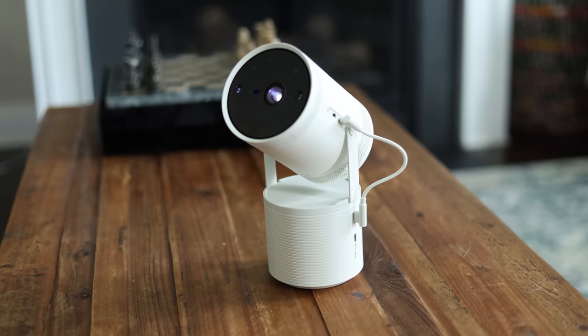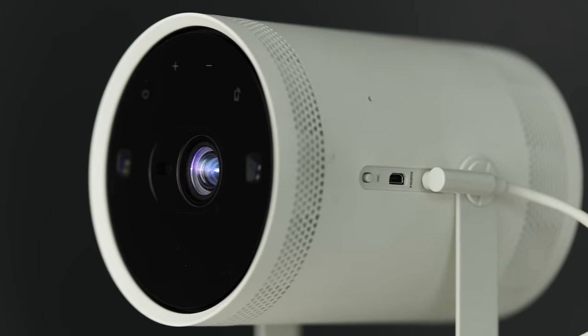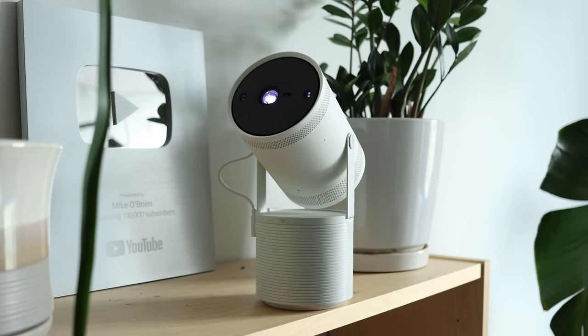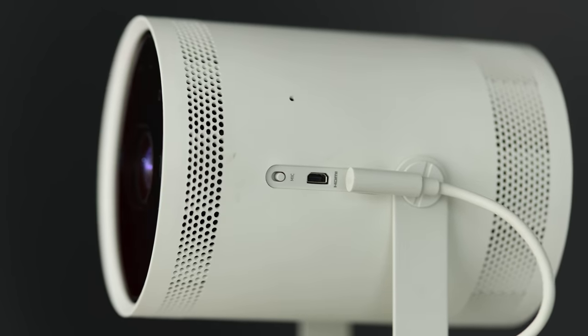Looking at the side where we have the ports: USB Type-C powers the projector, so you can power it from a wall, a battery bank, or the battery base that attaches to the bottom — many ways to plug this in, very versatile. Above that we have a mini HDMI — it's a tiny HDMI, the same one on my camera — so you can plug in a laptop or any device that can't cast wirelessly. And above that there's a microphone switch, so if people keep accidentally triggering Alexa or Bixby, you can disable the microphone and not worry about that.